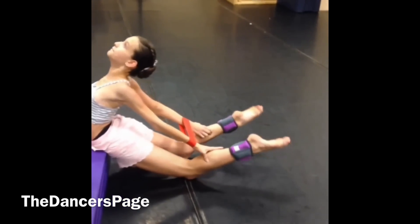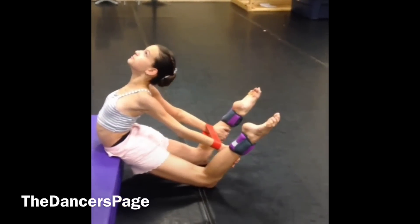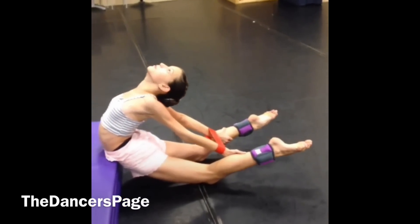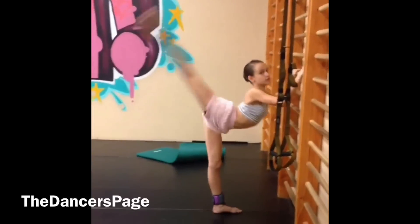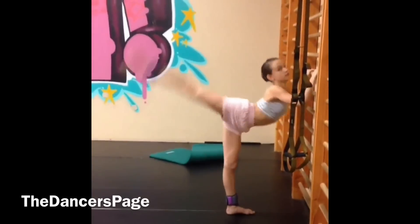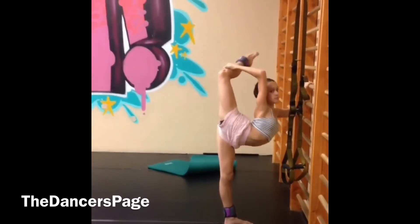Bend. Grab as close as you can. Now extend up and over with it. Keep going. Keep going. Up, up, up. Last one. Then grab it. Grab it up. Stay. There you go. Straight.